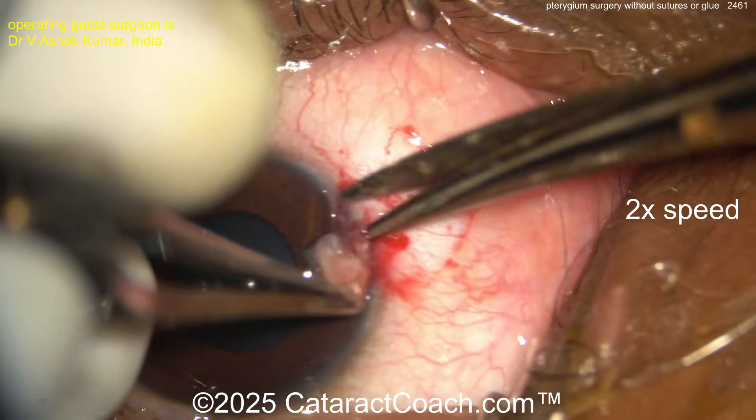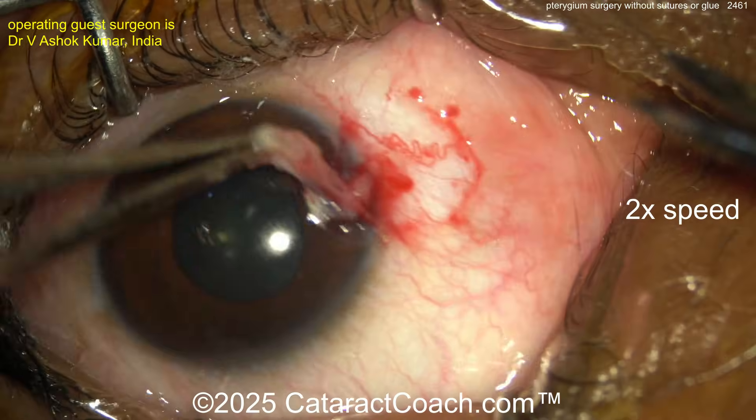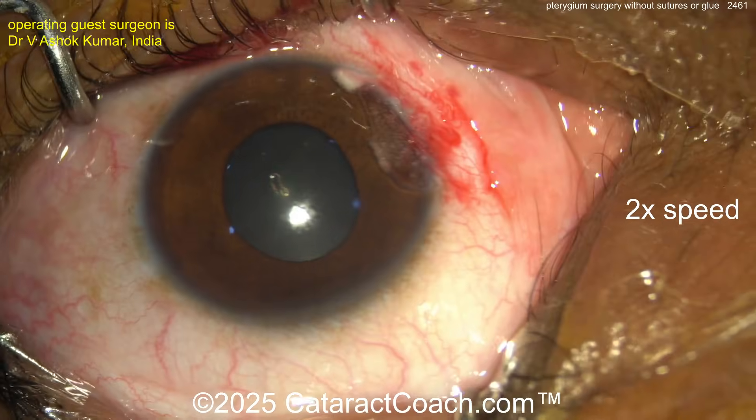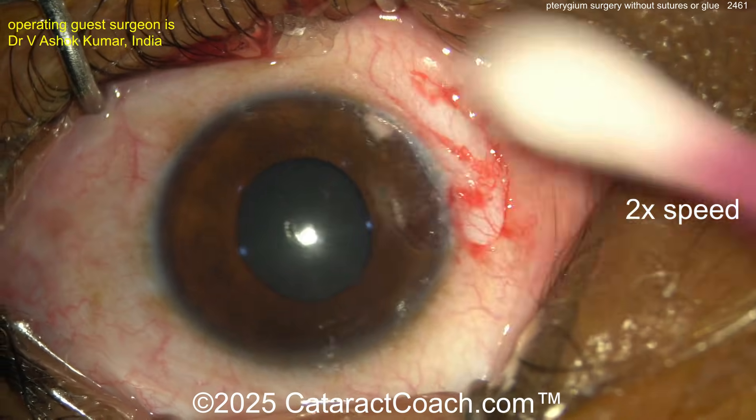Remember, this is just the tip of the iceberg — you probably want to do a bigger dissection to get the root of the pterygium too. You can actually peel it off the cornea — there you go, nicely done. The pterygium is gone, at least the tip — the part that was on the cornea.